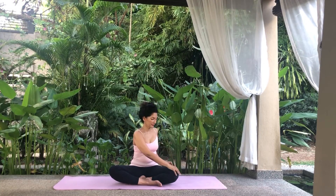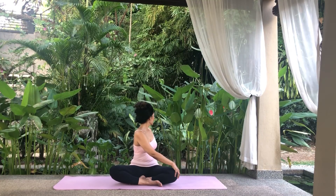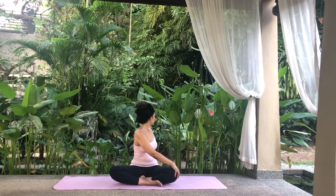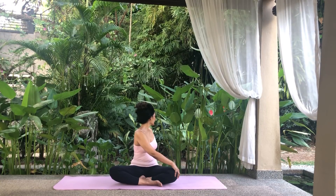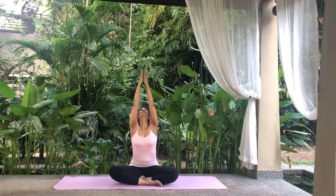Exhale, place your right hand on your left knee, twist your body to the left and rest your left hand behind you. Look over your left shoulder. Breathe normally. On an exhale, release the twist. Inhale, reach for the sky, palms meeting and look up.